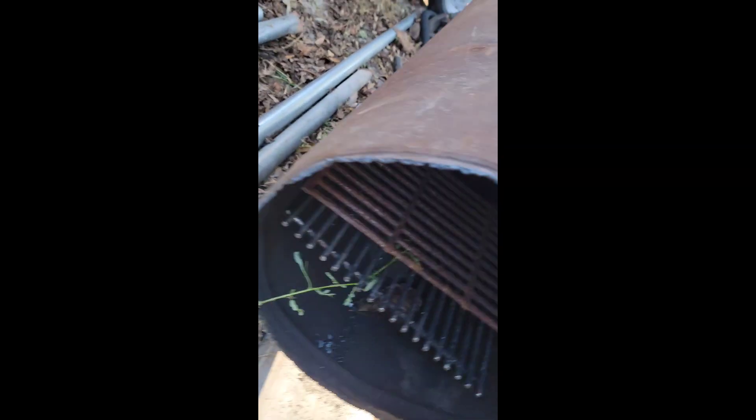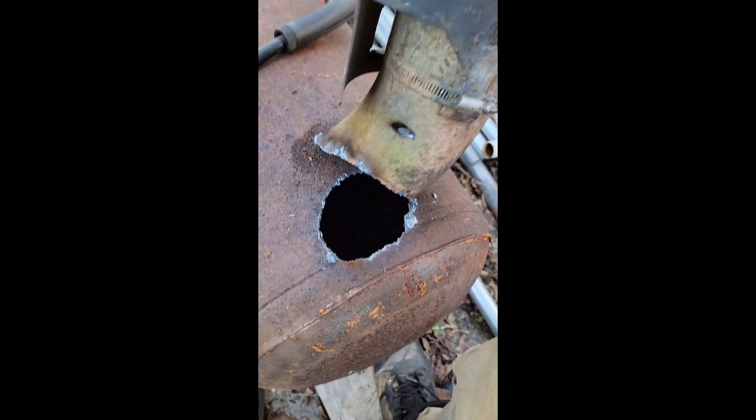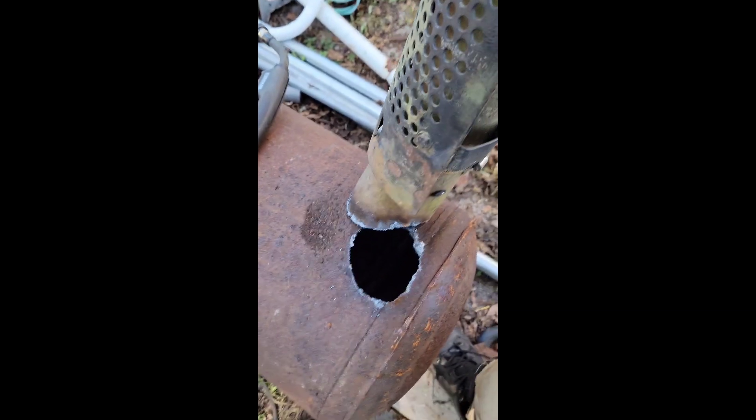Now take a grinder. Cut hole for exhaust pipe, then weld on exhaust pipe.